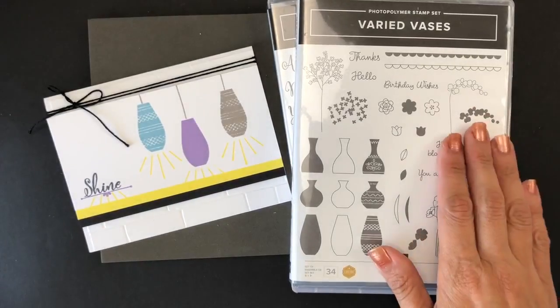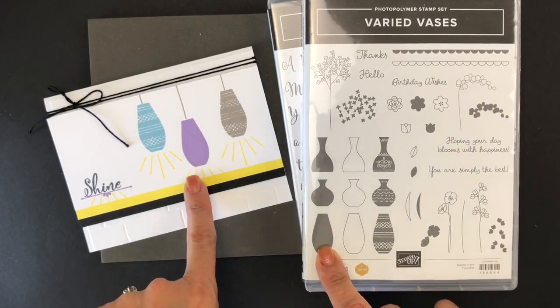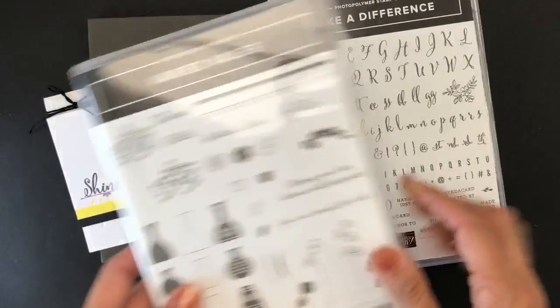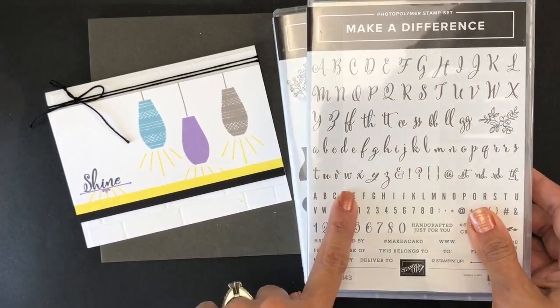Check out the six lamps that I created with it. I hope you love them. The first time I saw the Varied Vases stamp set, the first thing I thought was lamps. So let's make them together. I use Varied Vases for the lamps, as you can see, and I use Make a Difference for the sentiment 'shine.'